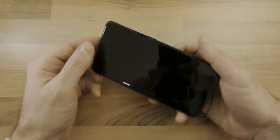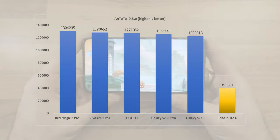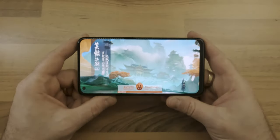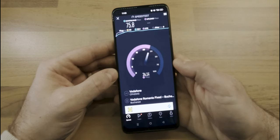As expected, when compared with the latest, more premium models, the performance is not that impressive, but considering the price range, it is quite acceptable. I wasn't able to test the full 5G capabilities of the device, as my service provider did not support the speeds in the area. Nevertheless, here is a speed test that I ran and the transfer speeds it achieved.